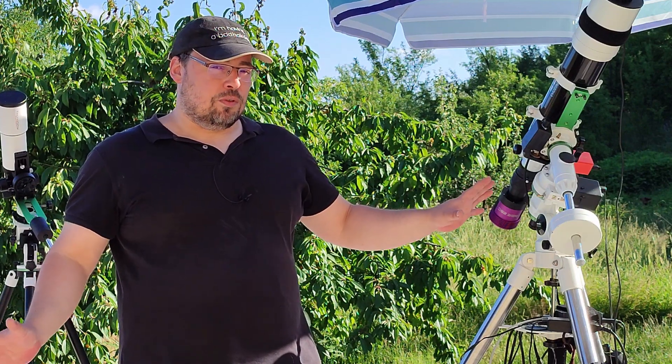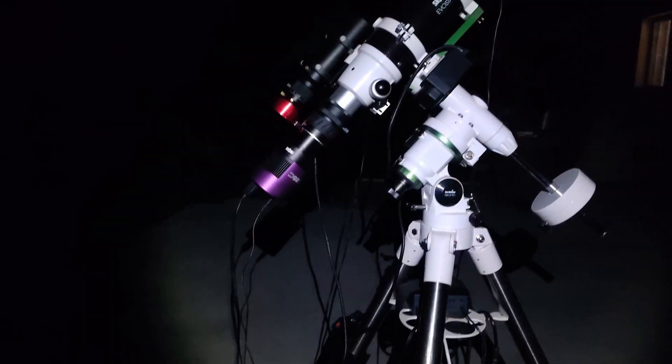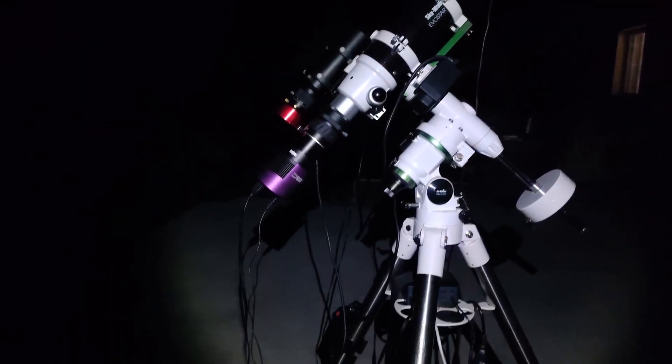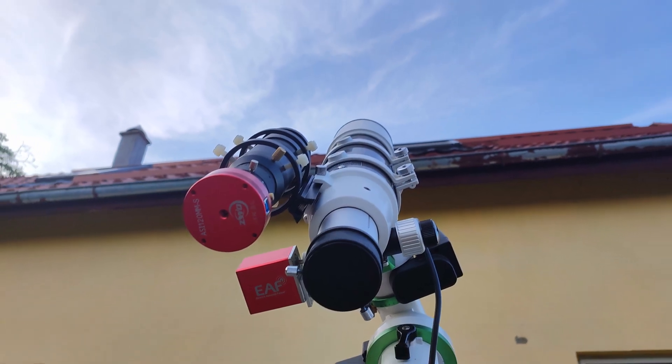So last year I moved all my equipment here close to the house on the small terrace. The problem was I could not see Polaris. I could not see a big part of the sky, especially north, northwest, and south.